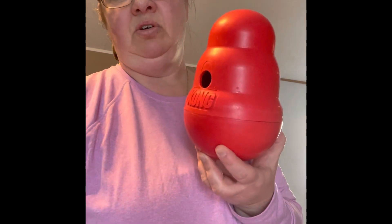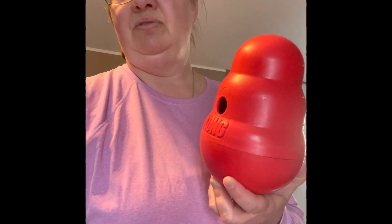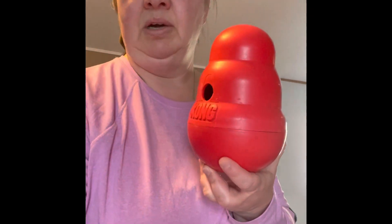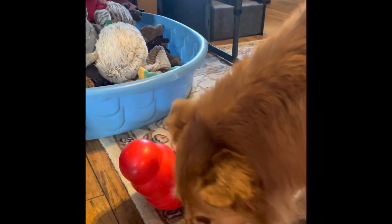If you haven't gotten a Kong, you can get different sizes too. If you have a small dog, they do size them for small dogs as well. Let's give it to her — Sabrina is ready. I'm just holding on to the little dog. Sit. I'm gonna give this to her — take it — and then she's going to get her dinner.